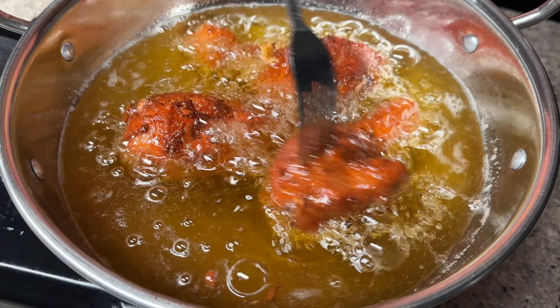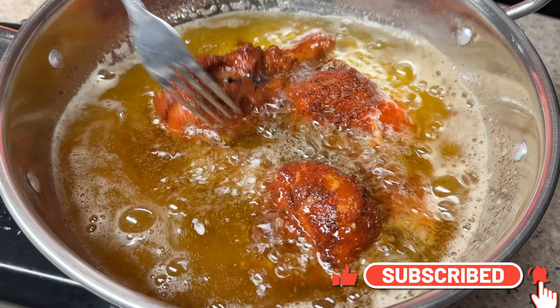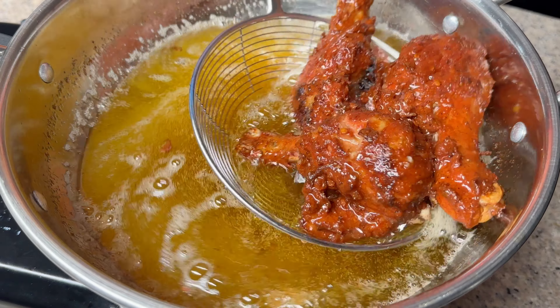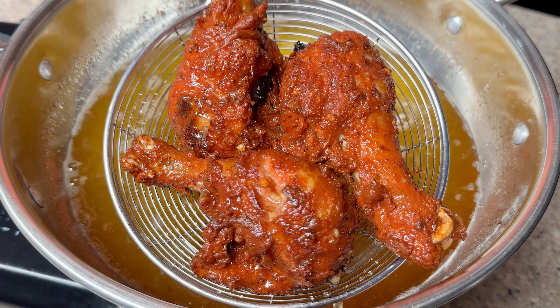I am going to fry it. You can fry it on medium heat. I am going to cook it on medium heat and take it off the heat. I will cook all the chicken.